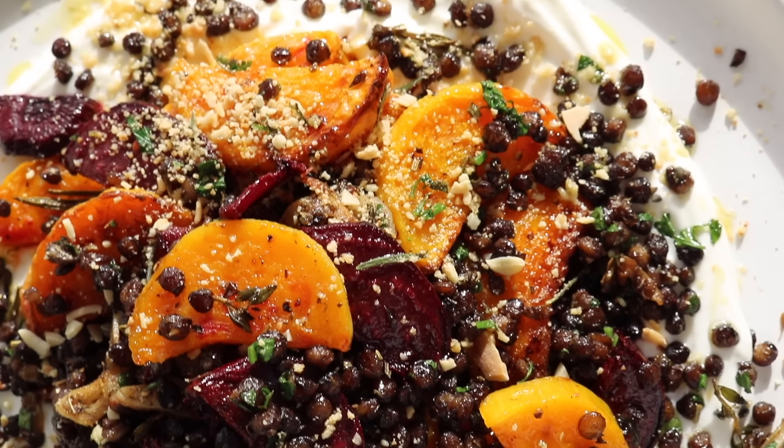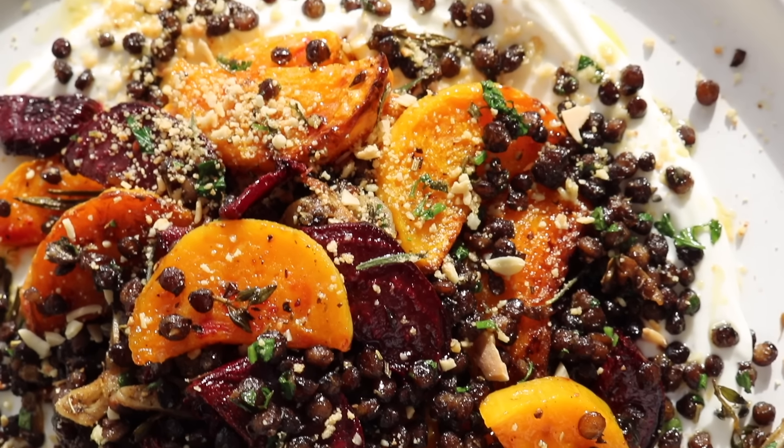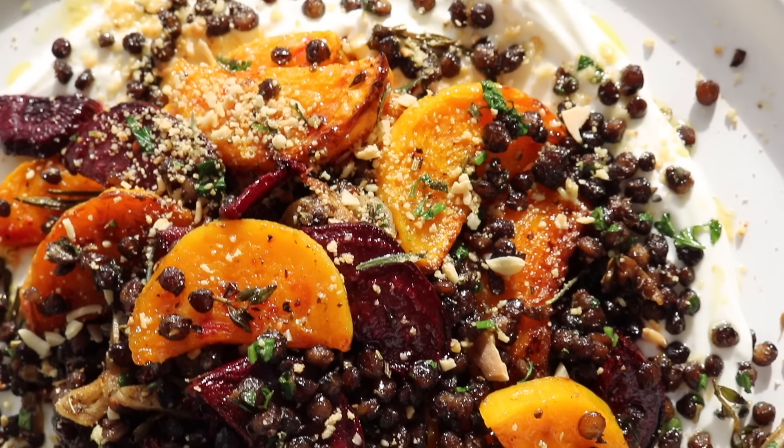Once the potatoes have fully crisped up to your liking, remove them from the oven. To assemble this heavenly sharing plate, grab the whipped basil ricotta, place on top those smashed lemon and herb potatoes, followed by the quick pickled red onions if you chose to prepare them, and finish with some chopped chives on top. Absolutely gorgeous — when you serve this one up there won't be a crumb left. This one will be devoured and enjoyed by anyone and everyone.